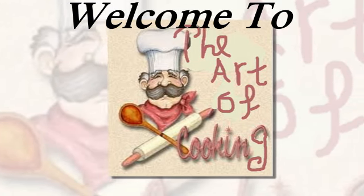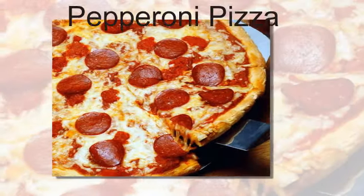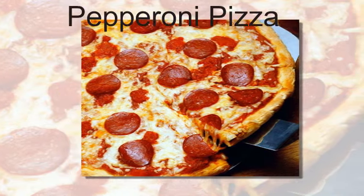Hello everyone, welcome to the Art of Cooking channel. Today we're going to make together pepperoni pizza. Ingredients: number one, pizza dough.